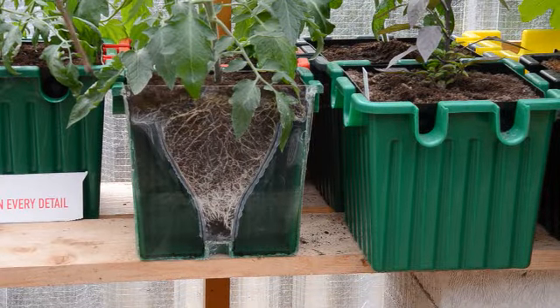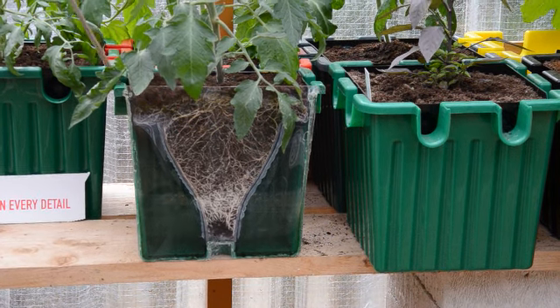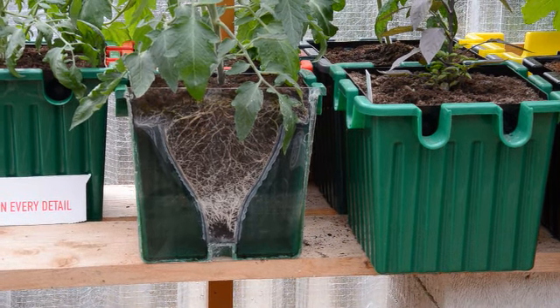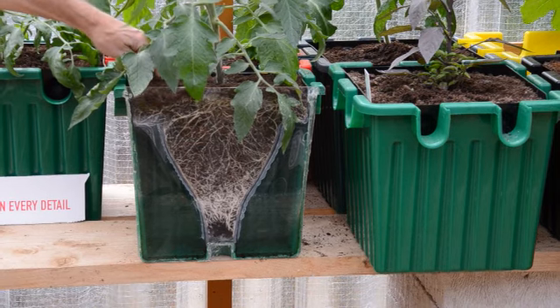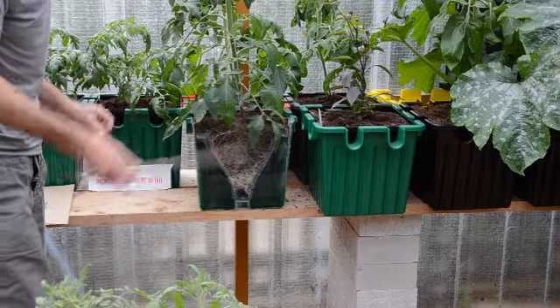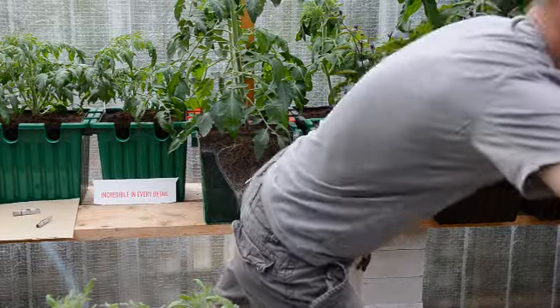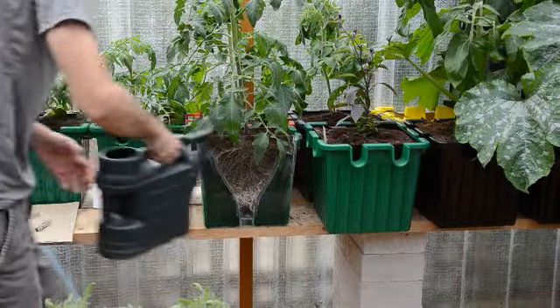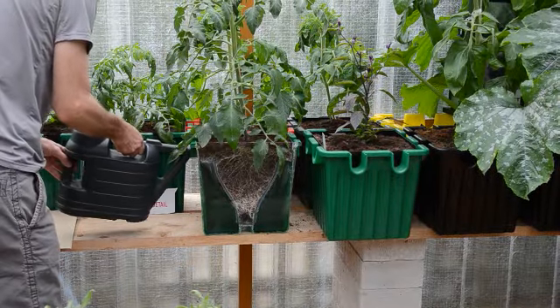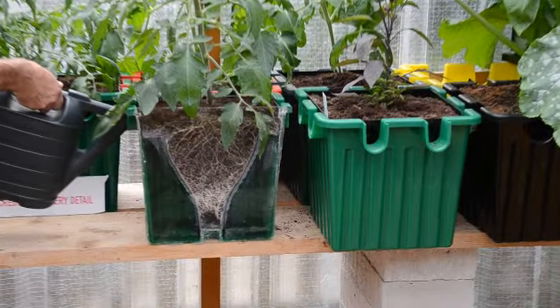Looking at where the water level is at the moment, I'll use my trusty dipstick — you'll see the water level is actually right down at the bottom. The soil is still quite moist just under the surface, so if nothing else it's telling us it is time to give it a bit of a drink, especially if we're going away on holiday, so we can top that up.